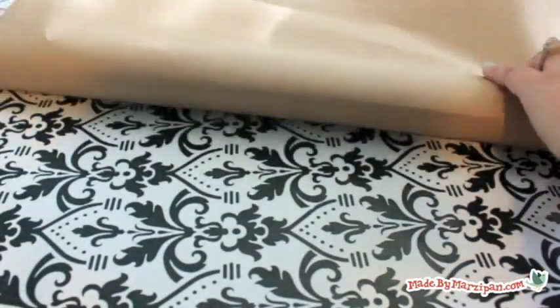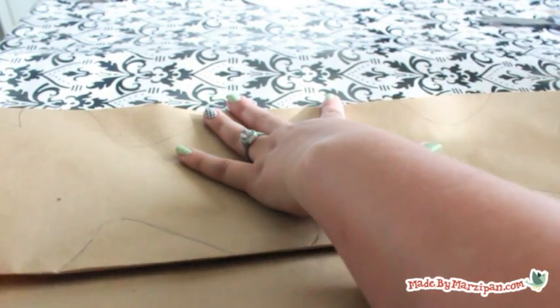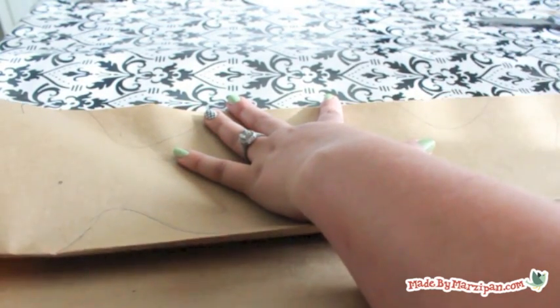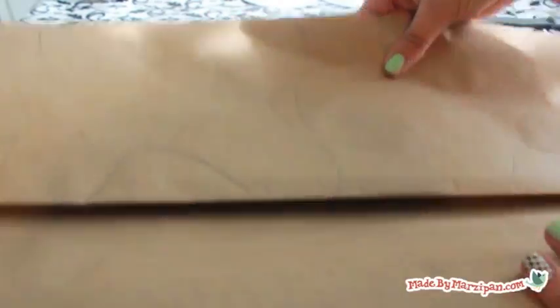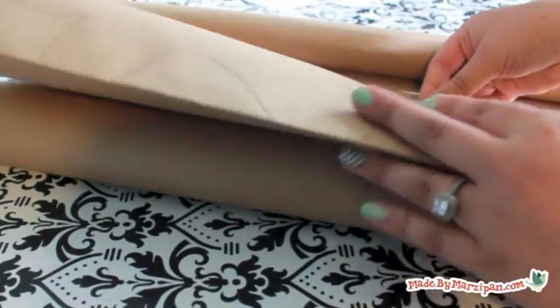Now fold the paper repeatedly with accordion folds. To do this, flip over the paper and fold backwards, aligning the crease with the edge of the paper. Flip the paper again to fold in the opposite direction. The more folds you make, the longer your bunting will be. Do your best to keep the folds even.